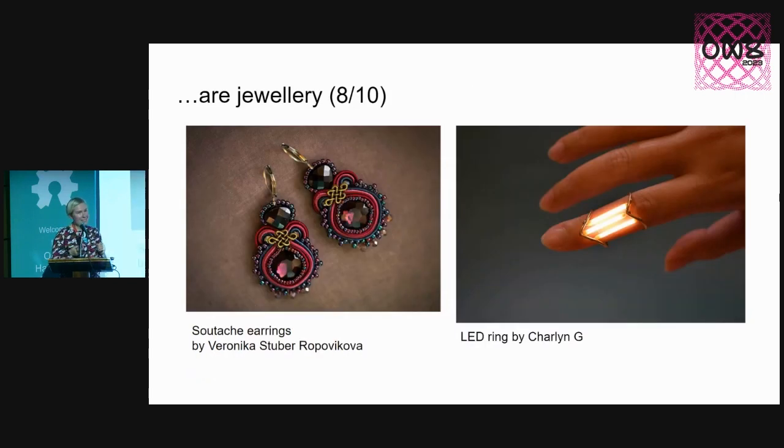Number eight: jewelry. It was me who made the very loud sound when I saw a beautiful earring on some of the other presenter slides. I love jewelry that has electronics, although I haven't yet seen that many soft jewelry examples — there are a lot of hard ones using metal. But for example, soutache would be a great technique to embed whatever shiny and nice things into the craft and make beautiful wearable items.